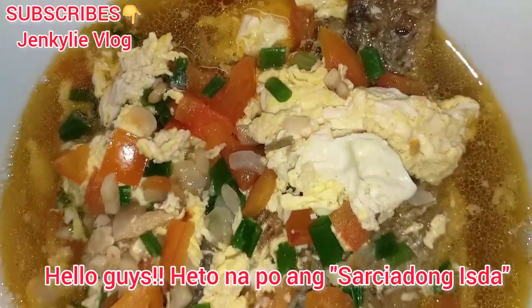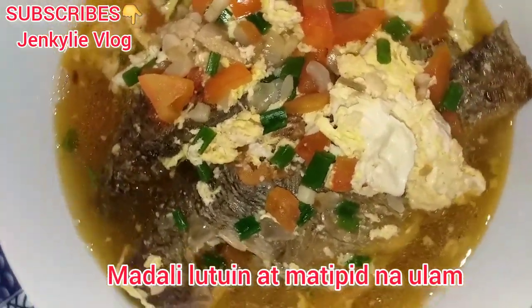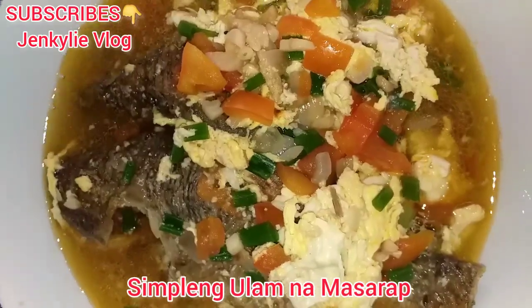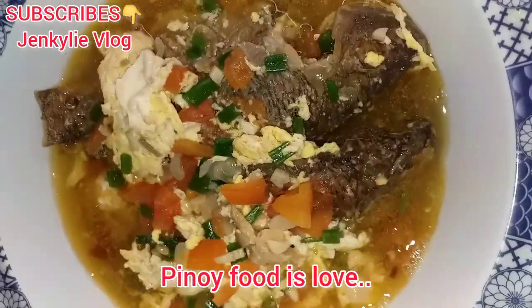Hello guys, ito na po ang sarsyadong isda. Madaling lutuin at matipid na ulam. Simpleng ulam na masarap. Pinoy food is love.